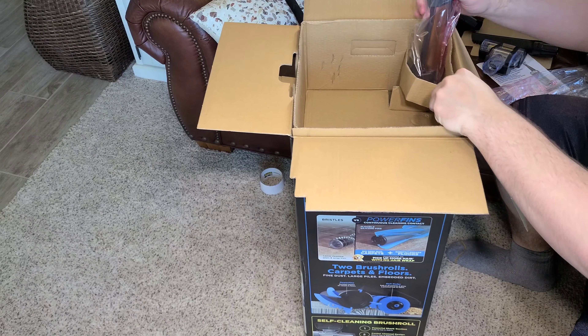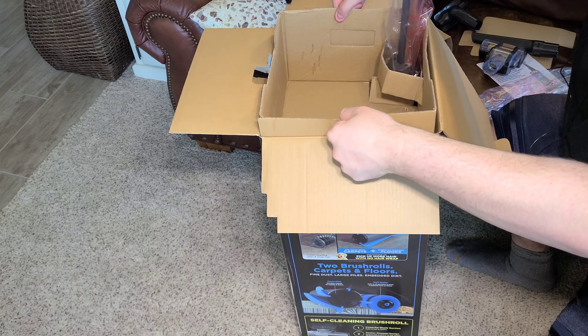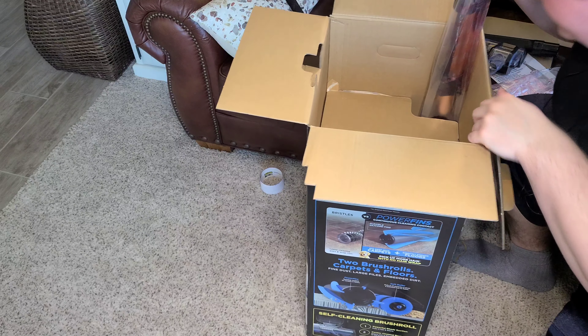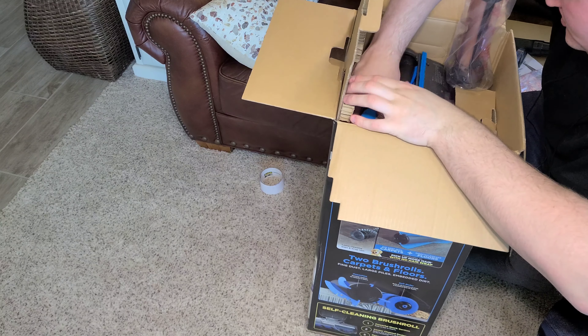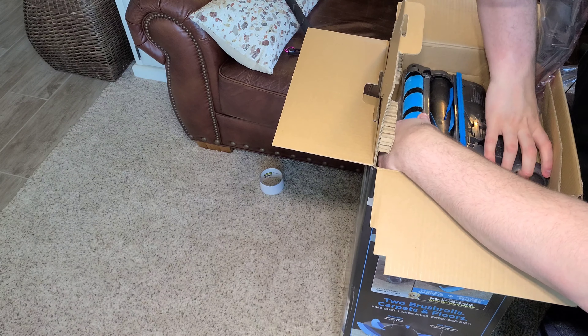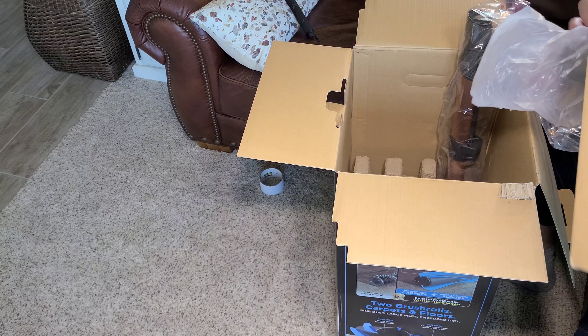Now we can lift this up — it's really stuck. There's one more piece of cardboard keeping it stuck. The power head is here. This definitely is not a lightweight vacuum — it's really big and heavy.